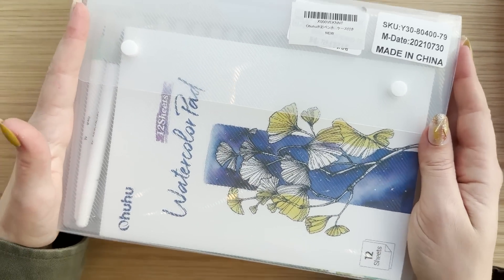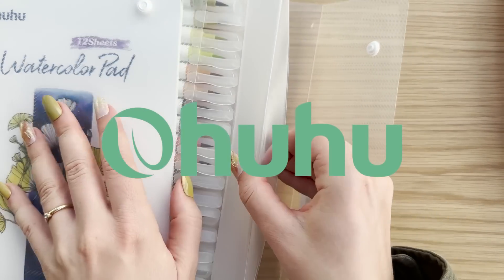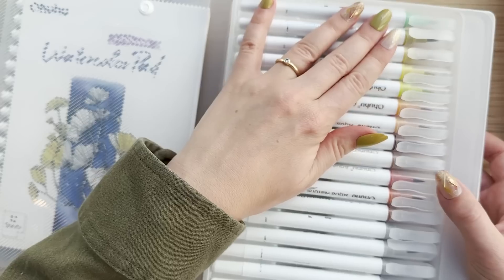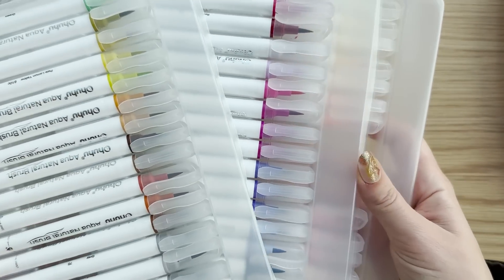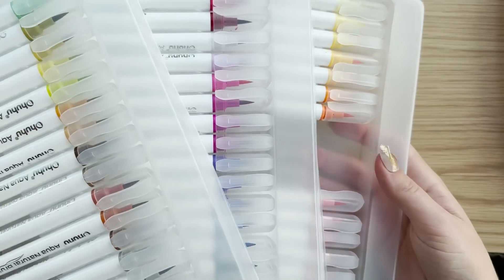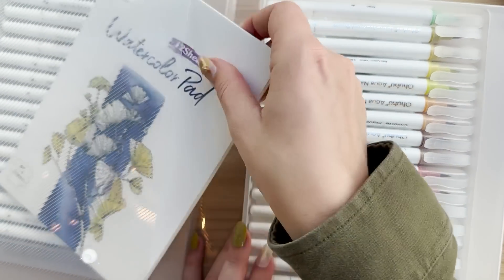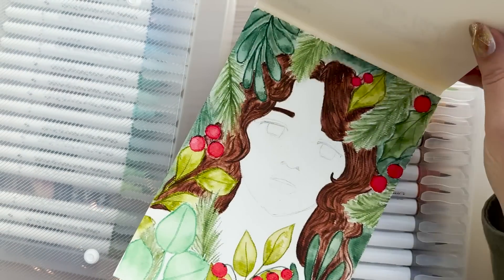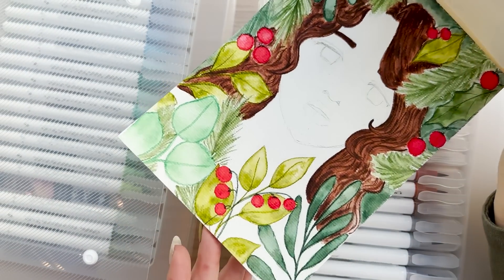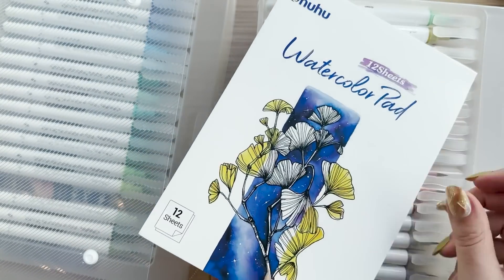Before we get into my spreads for this month, I want to say a big thank you to Ohuhu for sponsoring this video. Ohuhu sent over their set of 72 watercolor brush pens for me to try and they are a lot of fun. There are so many different colors and I've already had a lot of fun trying them out. I don't think I've ever owned watercolor brush pens before, so this is a brand new medium for me.